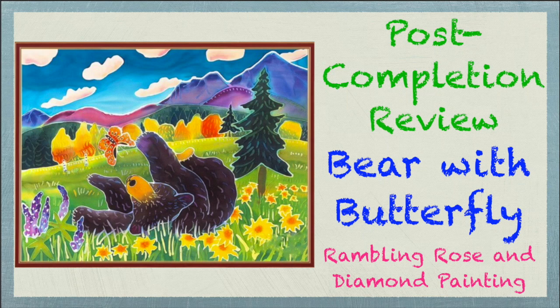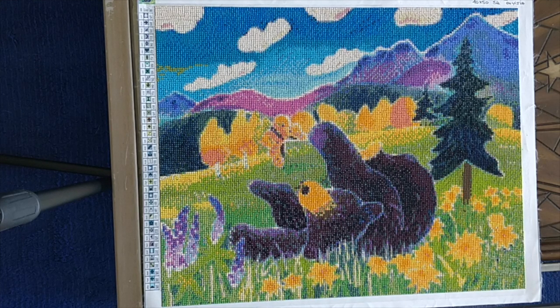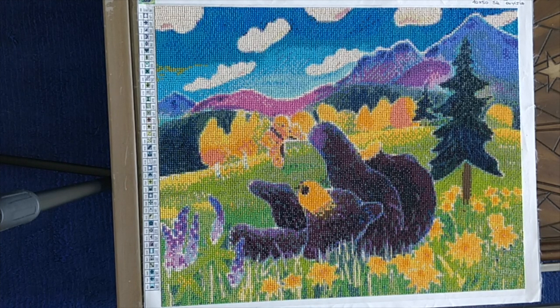Good morning everybody! It's Rose, and I am here with you to fill you in on some completed diamond painting projects. Today's September 20th and I'm going to fill you in on a number of the projects that I completed while I was in London with my father.